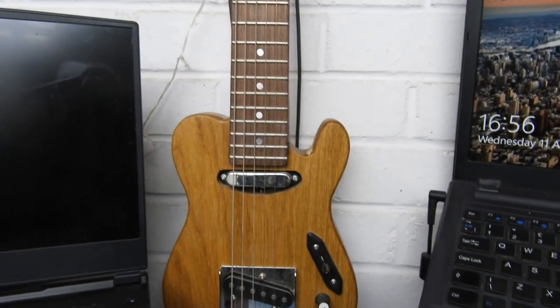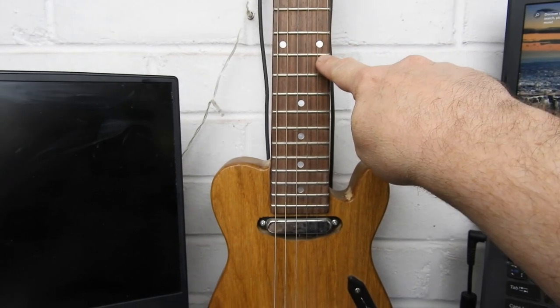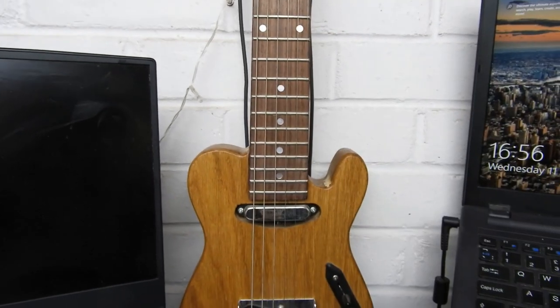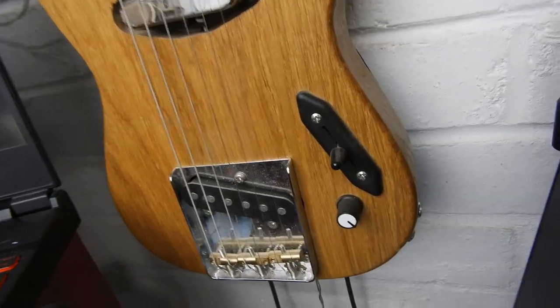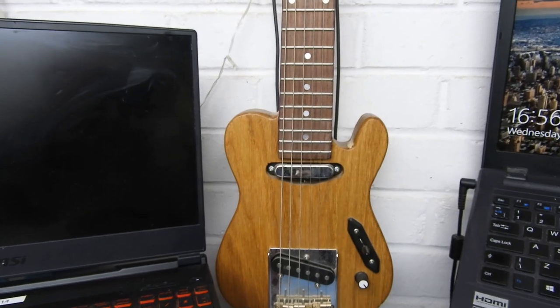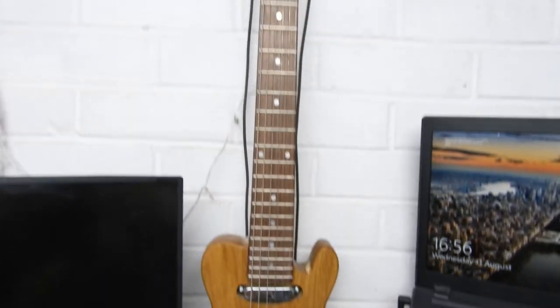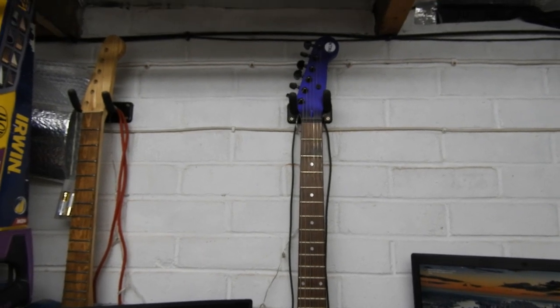Let's have a look. As I'm stood here you can see — here and here — the strings aren't lined up properly. There's a gap in the side of the bridge here. It's various other things that I'm 100% sure weren't wrong when I started, but they must have been.